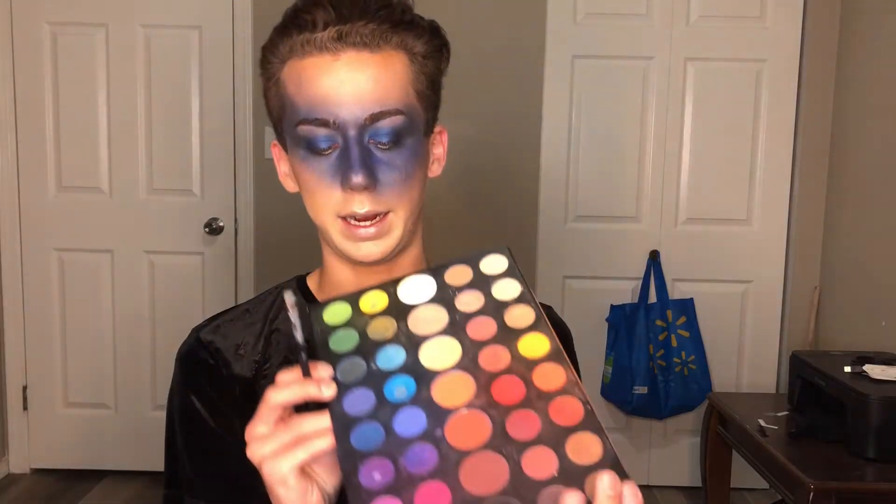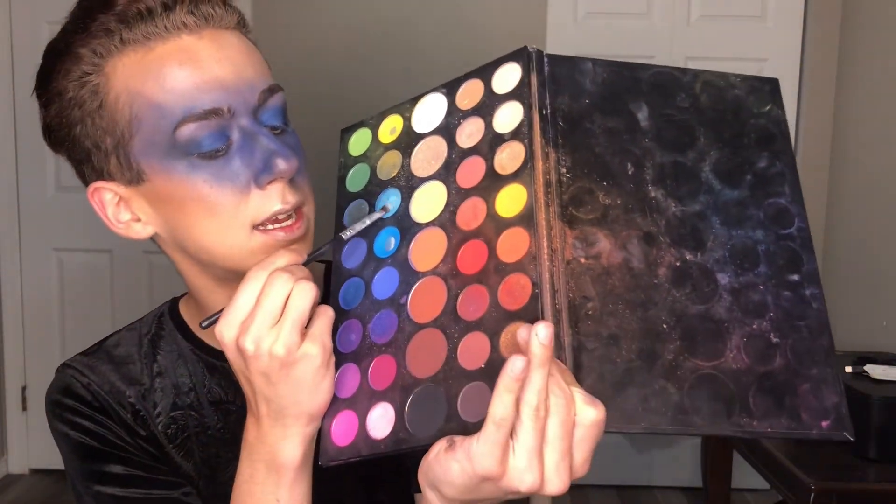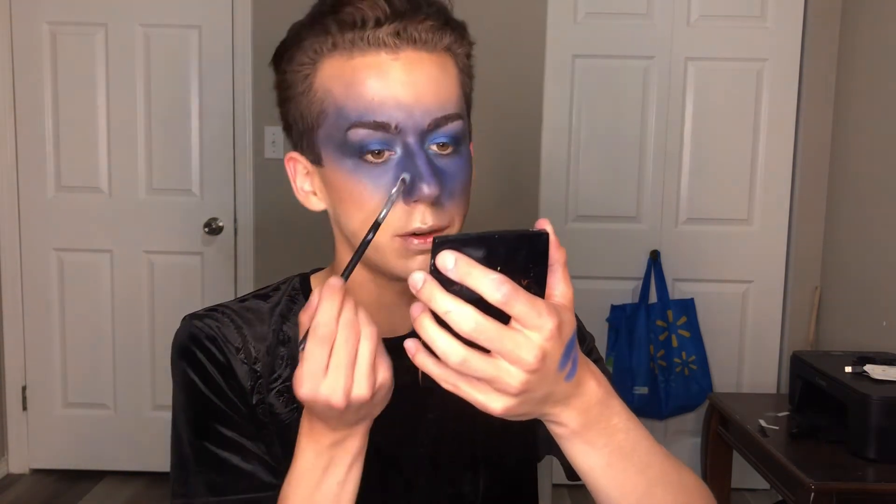Blend out that nose contour — nose contouring takes literally a decade, so take your time. Now I'm taking this gorgeous sky blue — it's a nice metallic shade, so creamy and very pigmented — and popping it in the inner corner as a highlight. A little bit on the tip of the nose too, but I'm going to avoid the cheekbones because I really want that lightning moment going across my face.